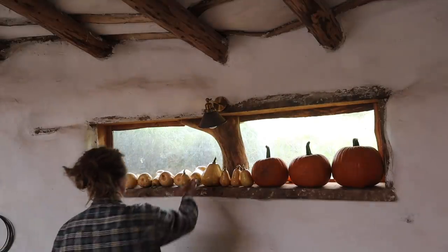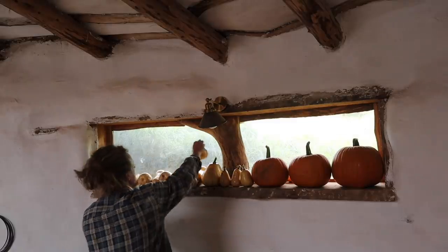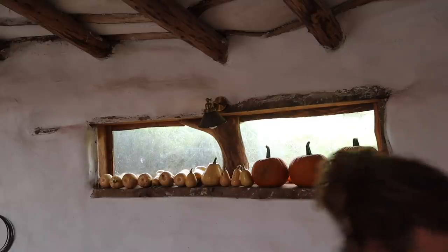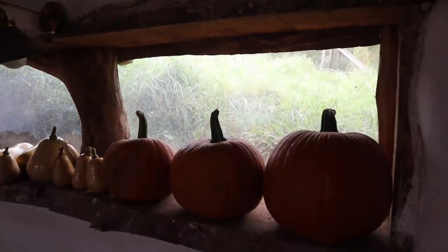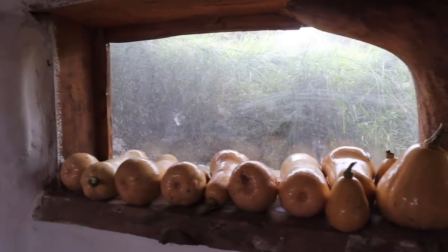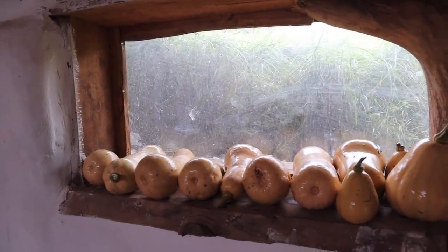Once we've harvested everything for an entire year, we'll go through what weights we've managed to get. That's not bad from the squash bed — we had all the courgettes and summer squash and everything as well. Not bad at all. Good few meals there anyway. And next year we'll grow twice as many.